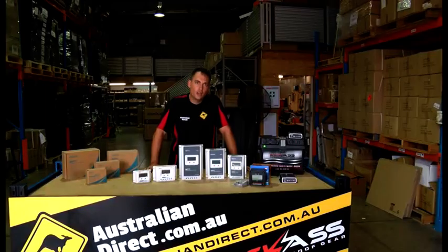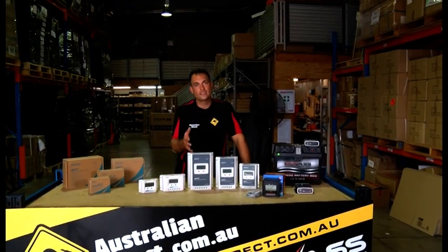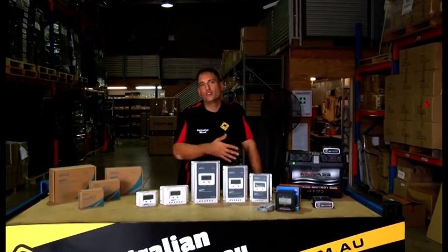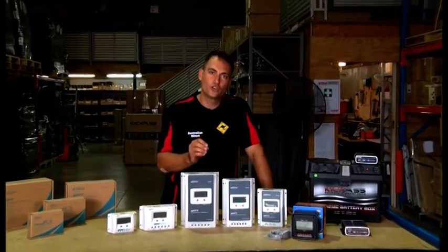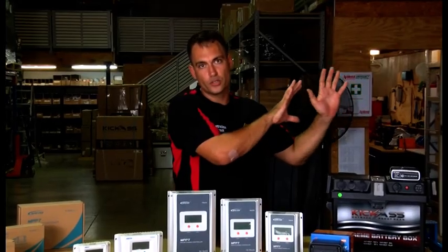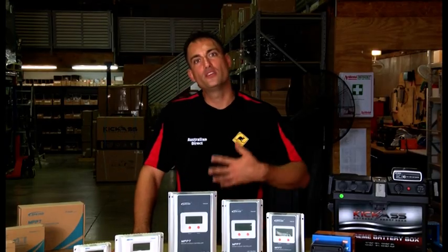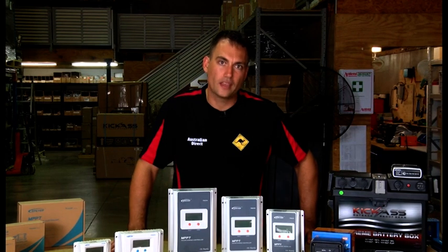Hi, it's Clayton from Australian Direct. I'd like to talk about solar controllers, otherwise known as solar regulators. I'm going to refer to them as solar controllers, but you can call them either. The simple purpose of a solar controller is to essentially maintain the charge coming from your solar panel bank through to your battery bank, and ensure that your batteries don't overcharge and are being charged as best as they can be from your solar panel bank.